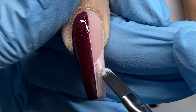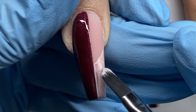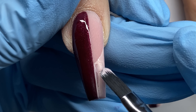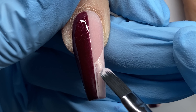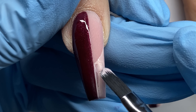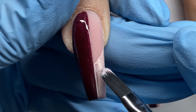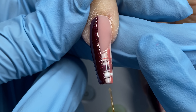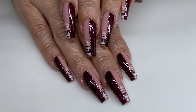I decided to do the first base line before the center glitter line so I could cover the ending of that horizontal glitter line with the vertical one, making a better transition. I'm curing in between each of these layers, so there's a lot of in and out of the light — flash curing five to ten seconds. Normally I'd do both hands at the same time, alternating back and forth, but because I was recording and this had many small steps, it was easier to do one hand at a time.